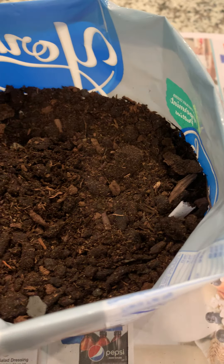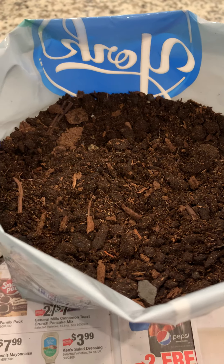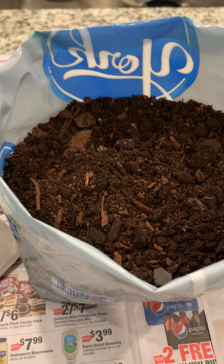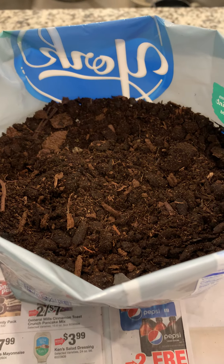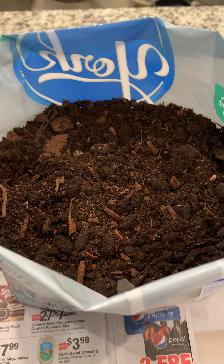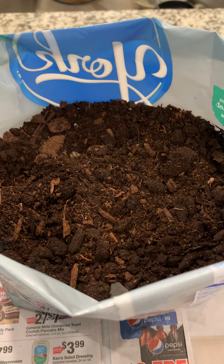Save money — pots are very expensive this year. The last pot we bought was $8. And since I'm going to put these in the ground anyway, using a temporary container is good for the earth, it's good for recycling, and it's good for my pocketbook.